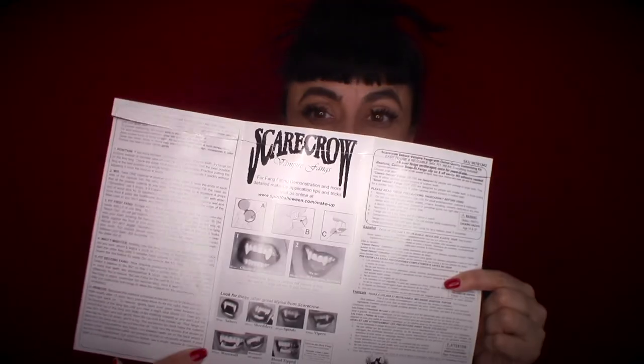The first step is to take your fang and basically fit it to your teeth. Because these are the small, subtle ones, instead of putting it on your canine, you're going to put it right here. There is an info pamphlet that tells you how to do it and shows you pictures, so that's super helpful. Basically it tells you for the first ones you want to fit it and see where you want it.